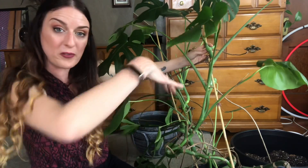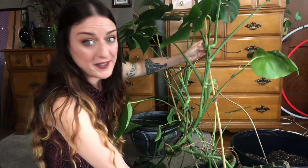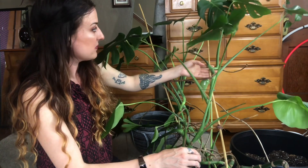You can see how it was basically just vining over the pot when I got it. I didn't really know any better at first to train it upward, so I just let it continue to vine. Now I'm kind of having to retrain it all these years later. Now that I know they'll stand up if you train them that way, I've got a bit of a crossbar here I think I'm going to have to cut off.